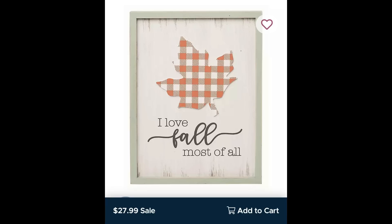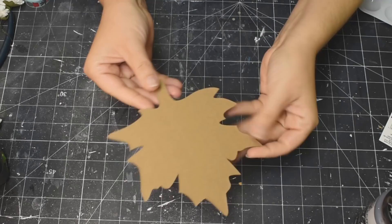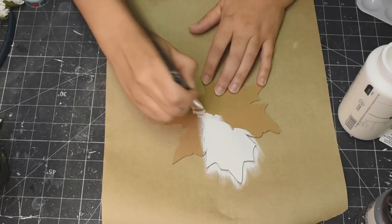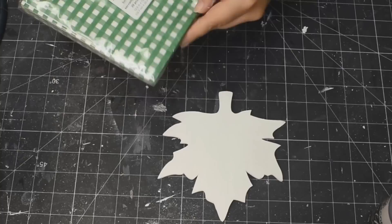Here we go with fall dupe DIY number one. This is obviously on Kirkland's — isn't it so pretty? It's $28 and I knew that I could make it. It's so, so nice. So what I ended up doing — you see this leaf here — I cannot find the wood cut out leaves at Dollar Tree to save my life, so I just cut this out on my Cricut using chipboard. And it cut out amazingly with my Maker.